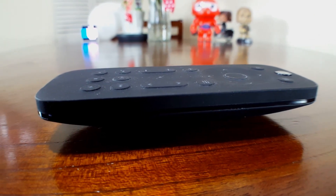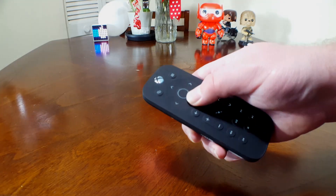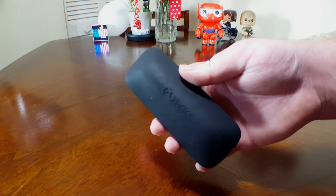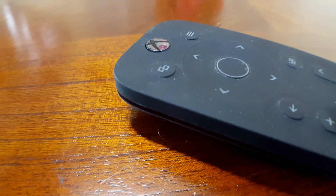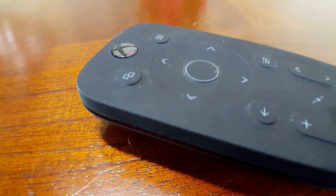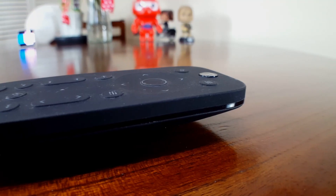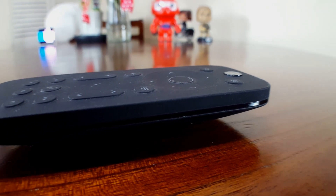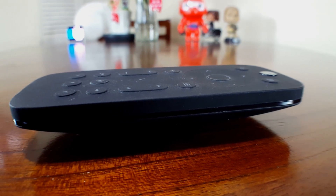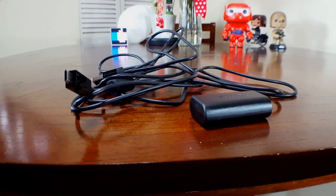It is powered by triple-A batteries, which keeps the remote on 24/7. A feature I really like is the buttons light up when you grab the remote — they're activated by motion, which is pretty cool and definitely helpful in darker environments. The design looks pretty good with a nice black finish and a very grippy material that feels great in the hand. If you're somebody who consumes a lot of media on your Xbox One, you definitely want to pick this up for only $25.